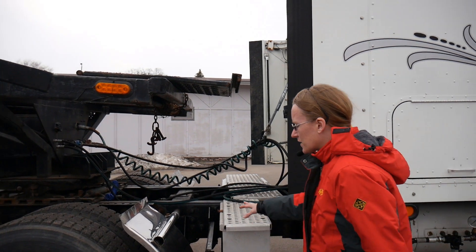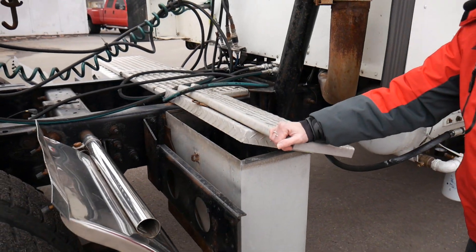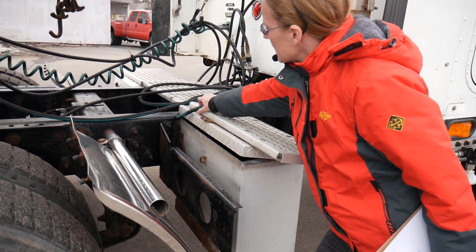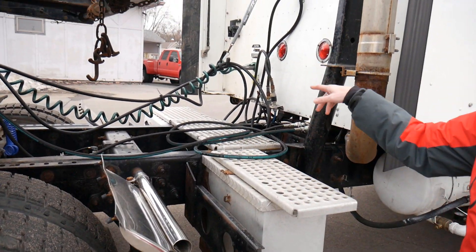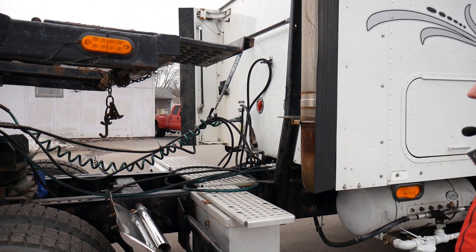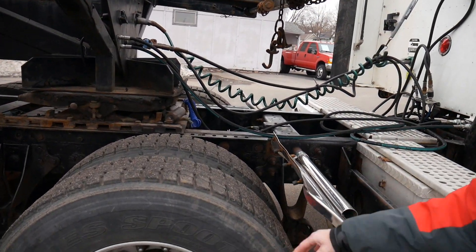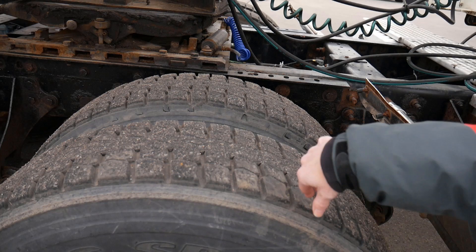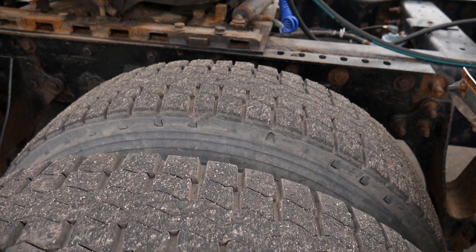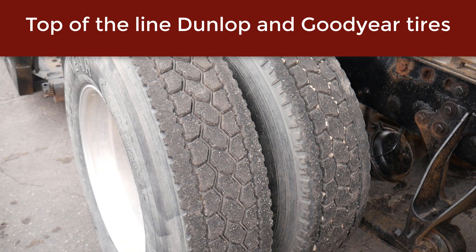Rounding out the truck, there's a storage space on one side for keeping stuff when transporting, and the other side is the battery box with four batteries and all your air connections. The truck tires are in really good shape overall with a nice tread — Dunlop and Goodyear, both good brands.